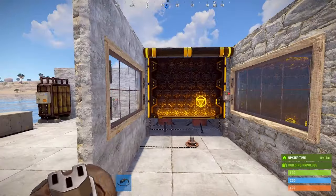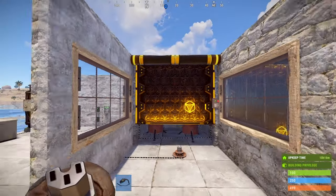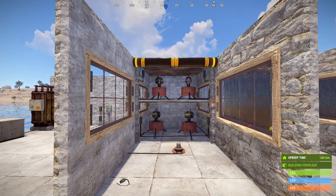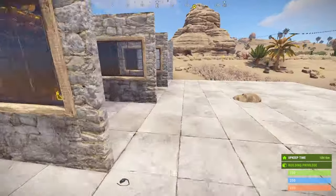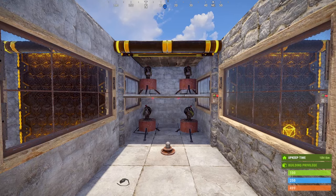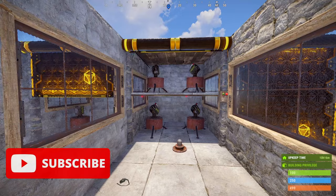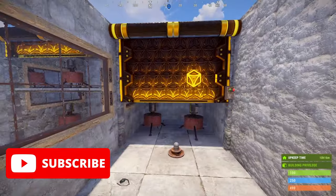Now we've got the whole pod hooked up, and this is what it would look like if some compound grub jumped in and activated the HBHF. I've replicated this setup three more times and now I've got 16 turrets all active in a small space despite the turret change. If you're liking the video so far and want to see more content like this in the future, please feel free to subscribe.